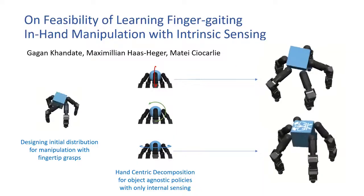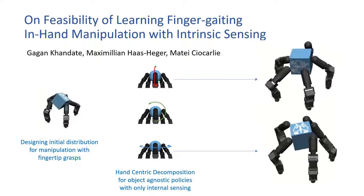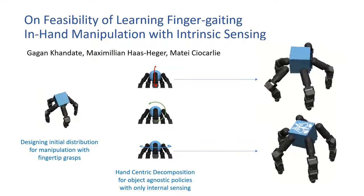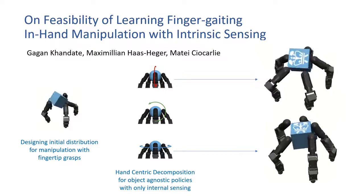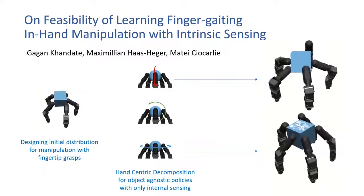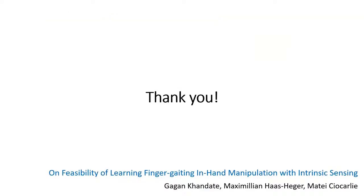To summarize, our method enables finger gating and finger pivoting policies with only fingertip grasps and with only internal sensor data. This is an important step towards in-hand object orientation at arbitrary orientations of the hand with only intrinsic sensing.